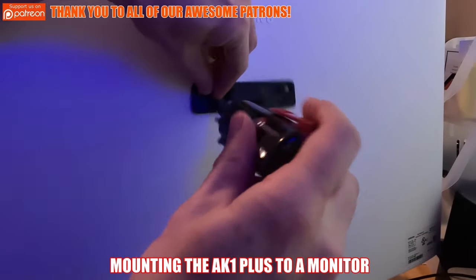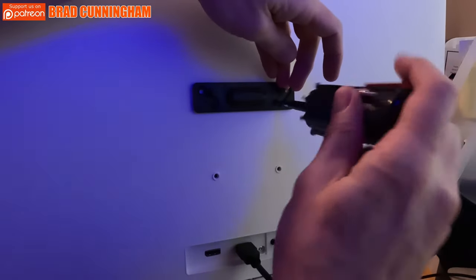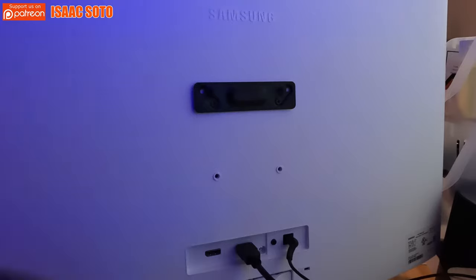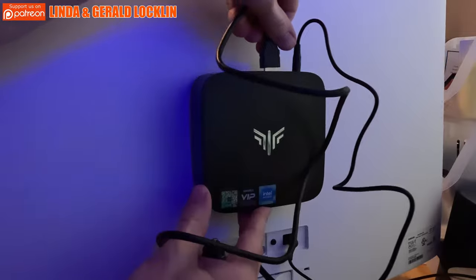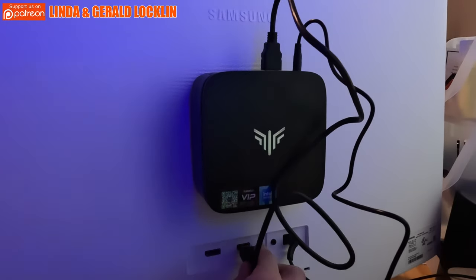Now we're going to set this up and test it. If you're going to keep this PC at home, I recommend attaching it to the back of your monitor with the bracket — just two screws and it attaches simply. Then make all the connections: power, HDMI, keyboard, mouse, and attach an ethernet cable if you want wired internet.